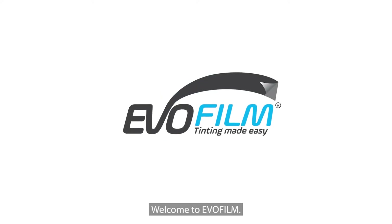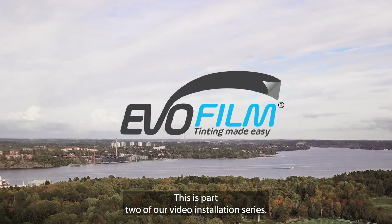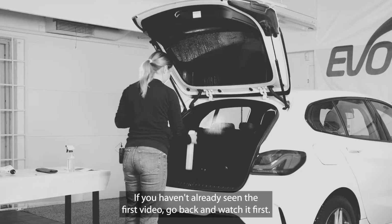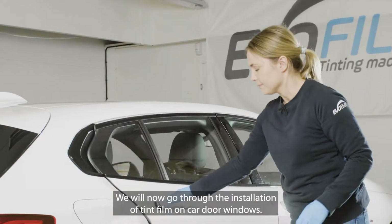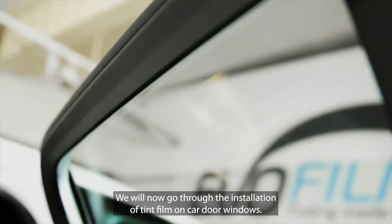Welcome to EvoFilm. This is part two of our video installation series. If you haven't already seen the first video, go back and watch it first. We will now go through the installation of tint film on car door windows.